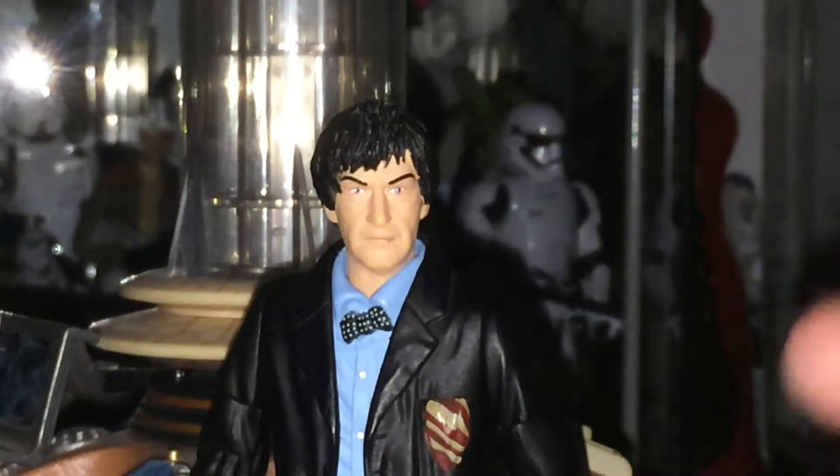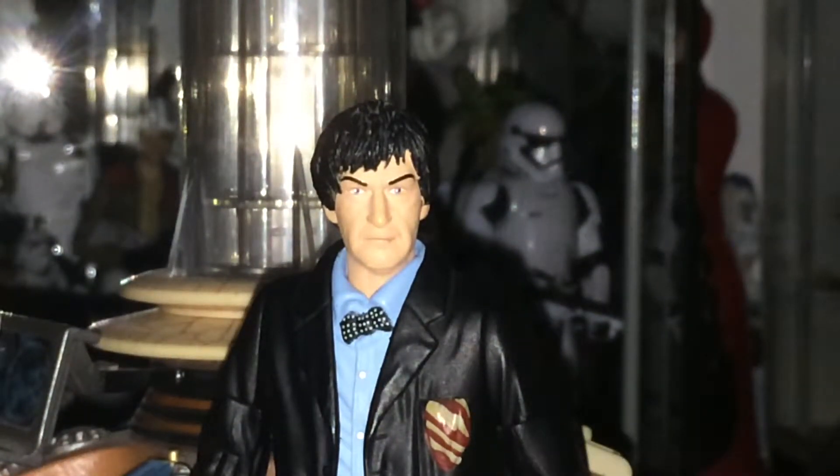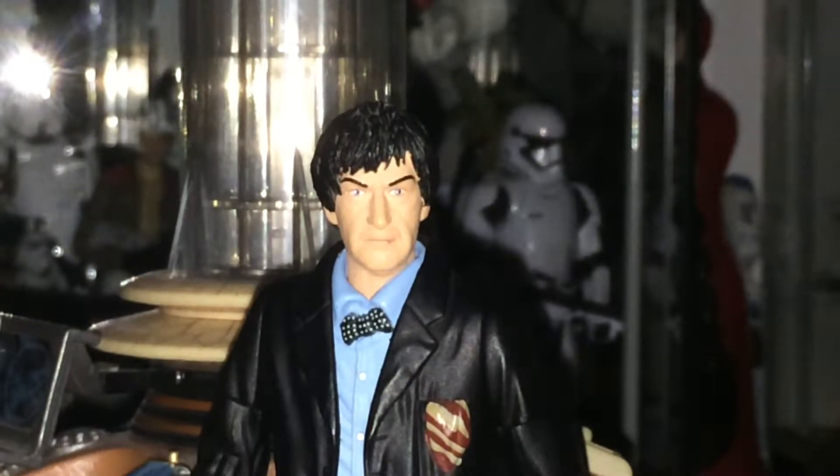Of course, we've got the handkerchief there, which is what is normally seen on the actual Troughton figures, but it changed. I wish I had the 13 Doctors set, because then I'd have the third Doctor from the story. Anyway, speaking of the third Doctor, that's who we're going to move on to.